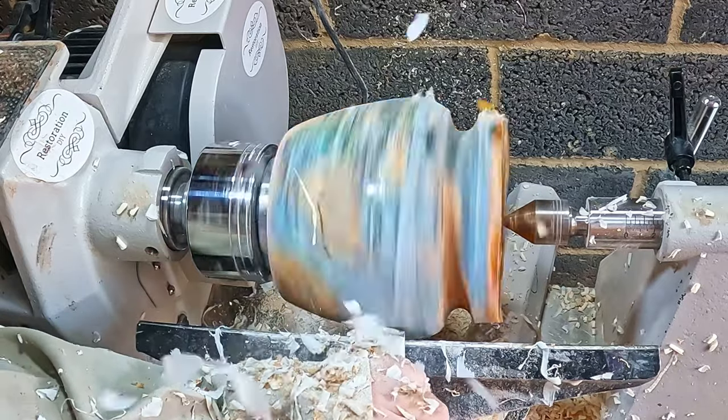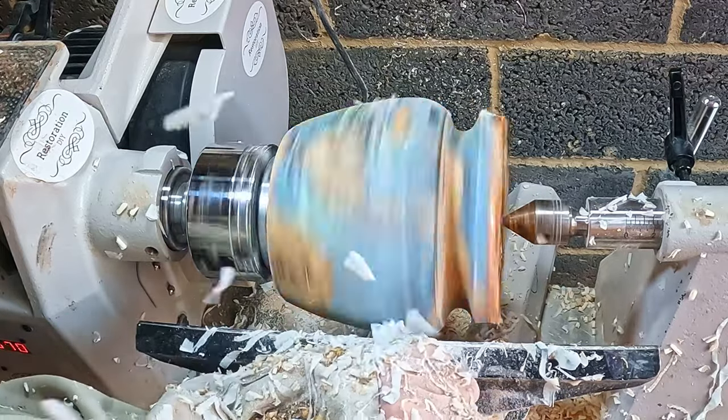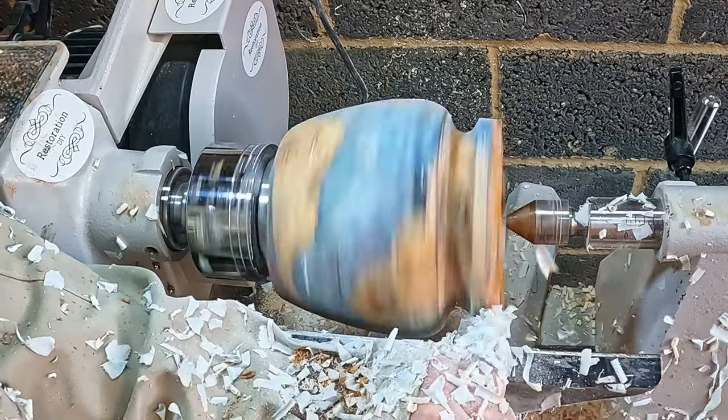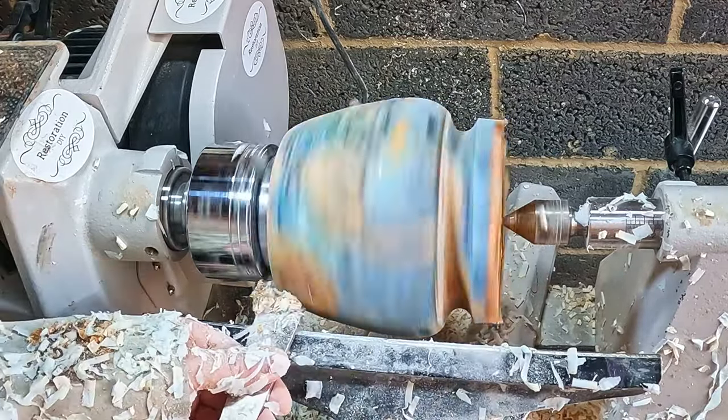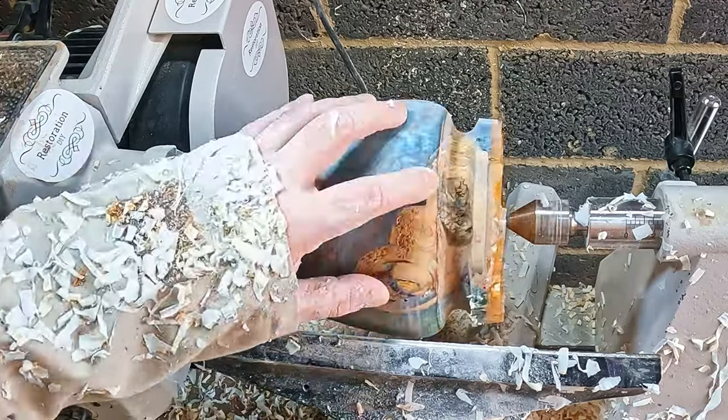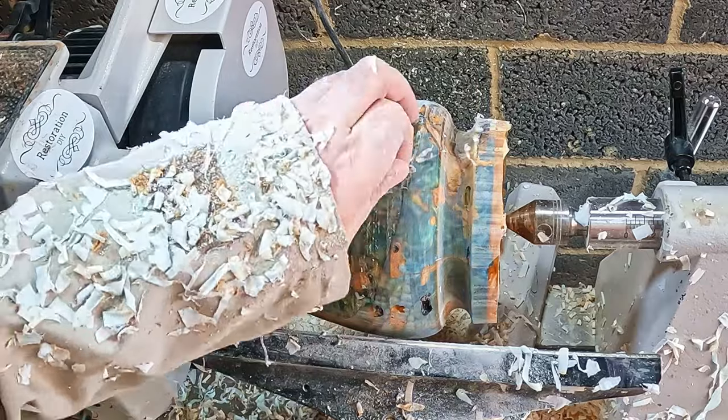I had considered scrapping this video, because to be honest the project was taking a lot of remedial work to repair. But I decided it would be good to show what happens when things don't quite go to plan, and how with a bit of patience and time, even a bad start can be recovered and turned around.